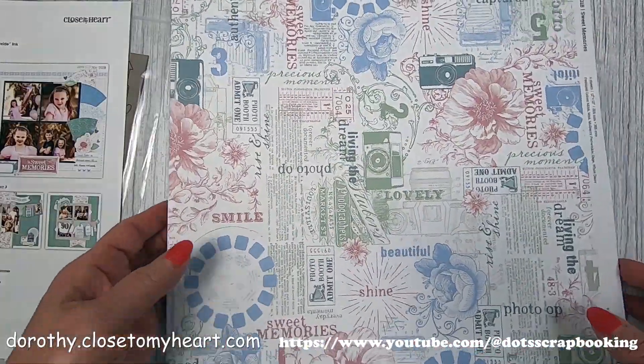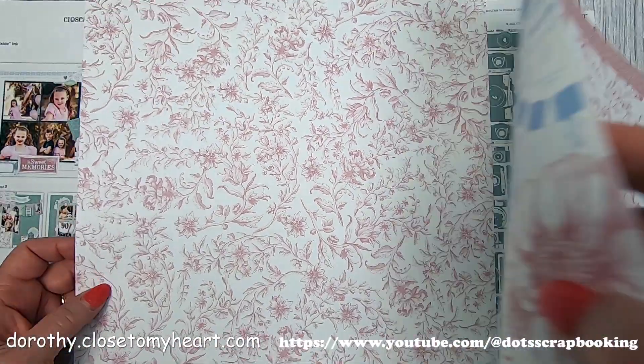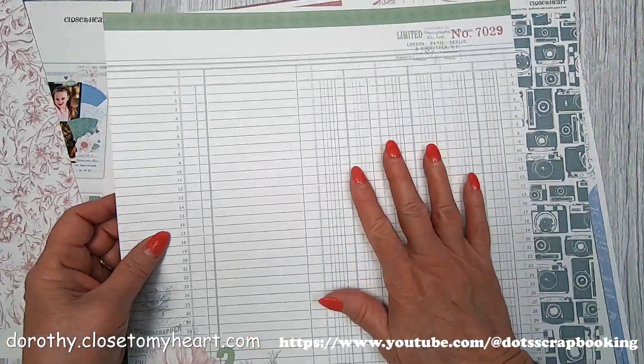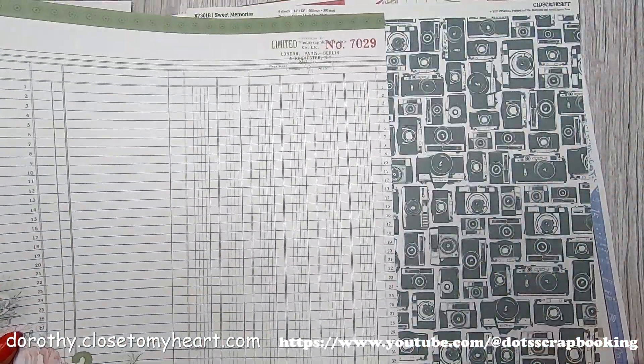This is the sticker page for Sweet Memories, and these are the background and texture papers. Look at that beautiful mulberry — it's got really pretty zip strips. And this is the ledger page, which we have two of, and we've got a cluster already printed in the bottom corner. I love all those cameras.